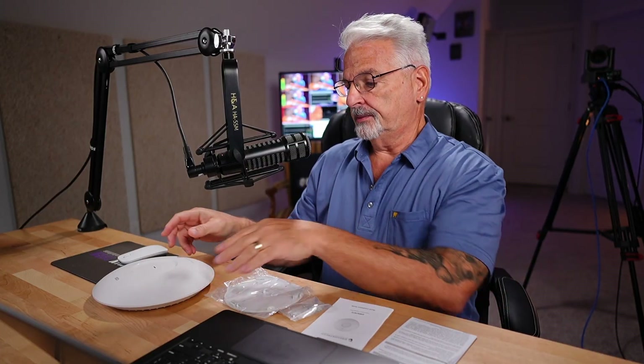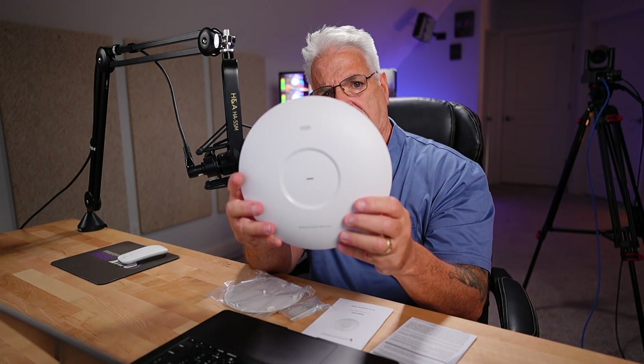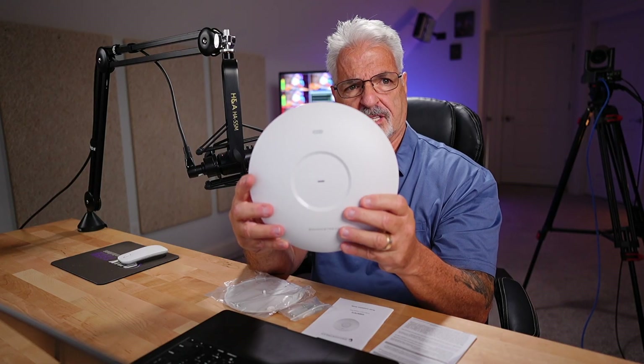I just want to say that as a disclosure right off the bat. So let's take a look at the device. What you get inside the box is the 7672 Wi-Fi 7 Tri-Band Access Point itself, and it's pretty hefty.